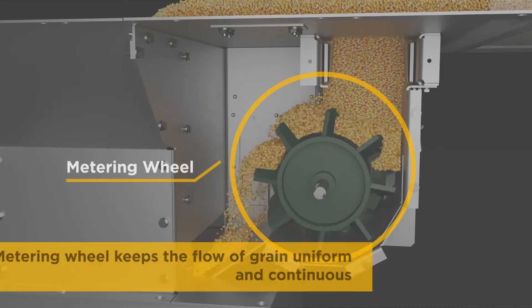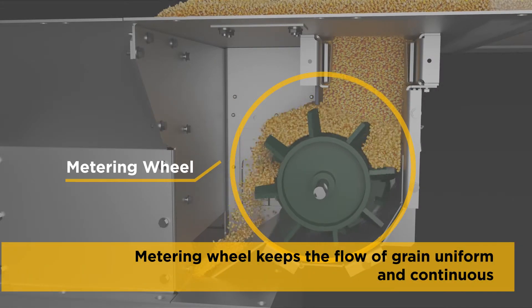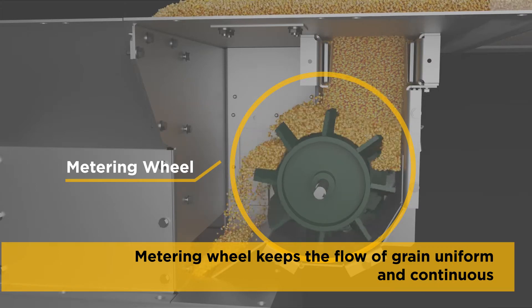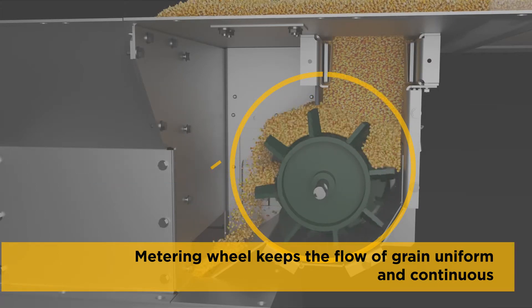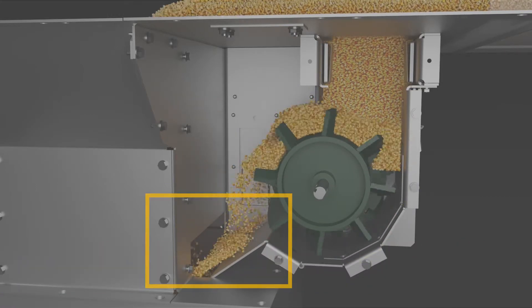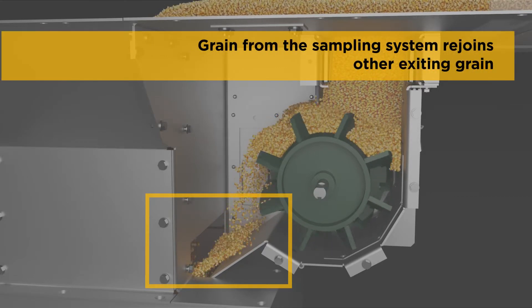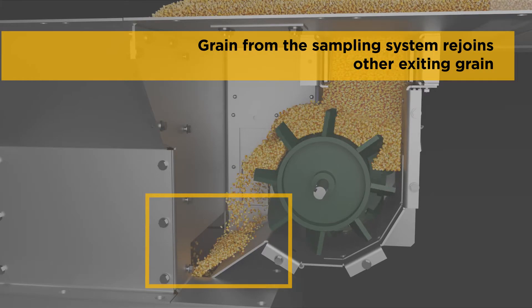The metering wheel ensures a uniform and continuous flow of grain, and the system's unique design prevents fines and condensation from accumulating, which could distort measurements. After the sampled grain has been measured, the metering wheel gently feeds it through a chute to rejoin other grain exiting the dryer in the primary discharge.